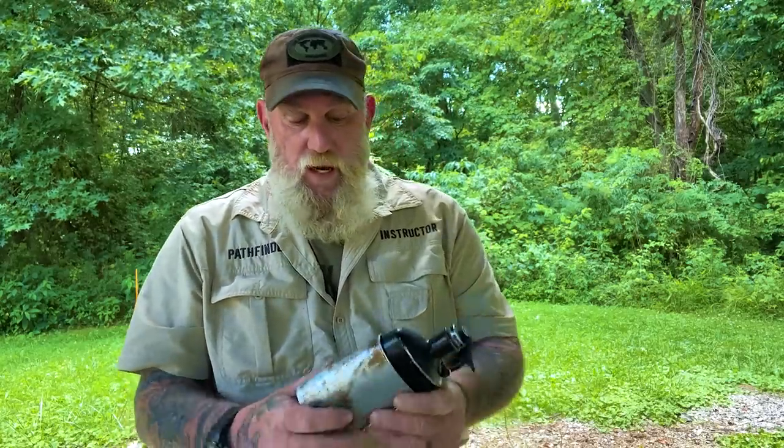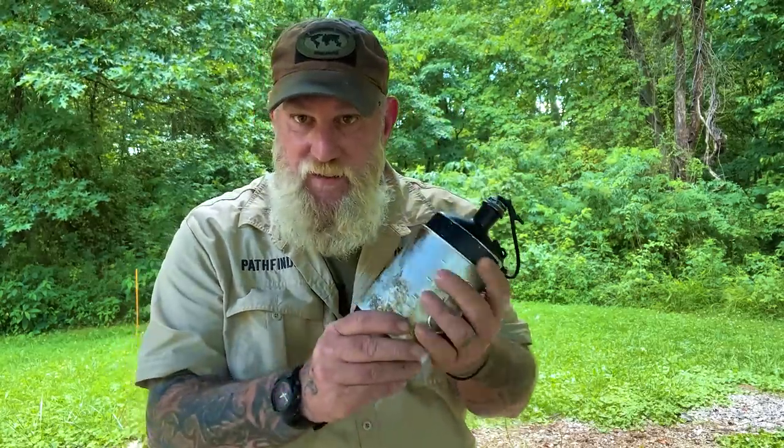Lately I have taken older military-style cook sets and redone them, made some improvements as I can, but kept them as close to original as I could. Recently we did the Pathfinder M40 cook set, or PFM40, which was copied after the M44 Swedish cook set. I then started working on a Swiss officer's canteen, which is the M34.